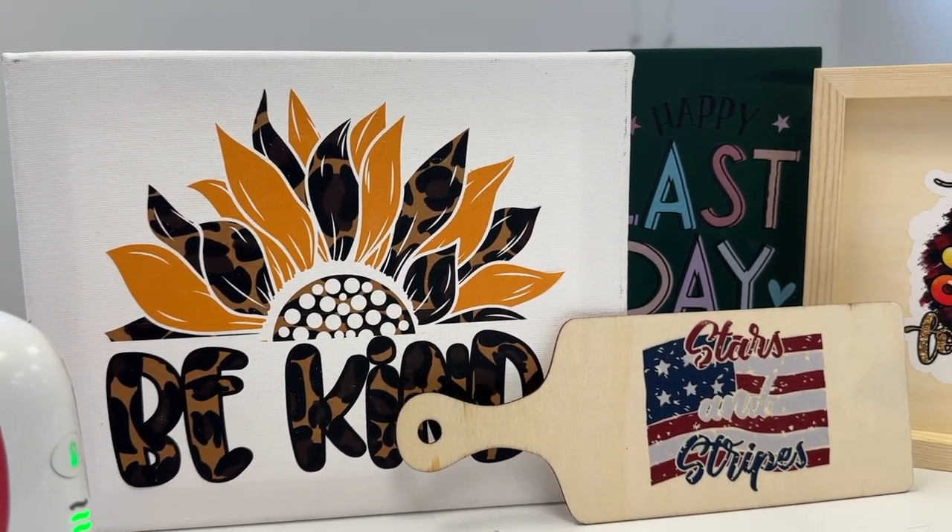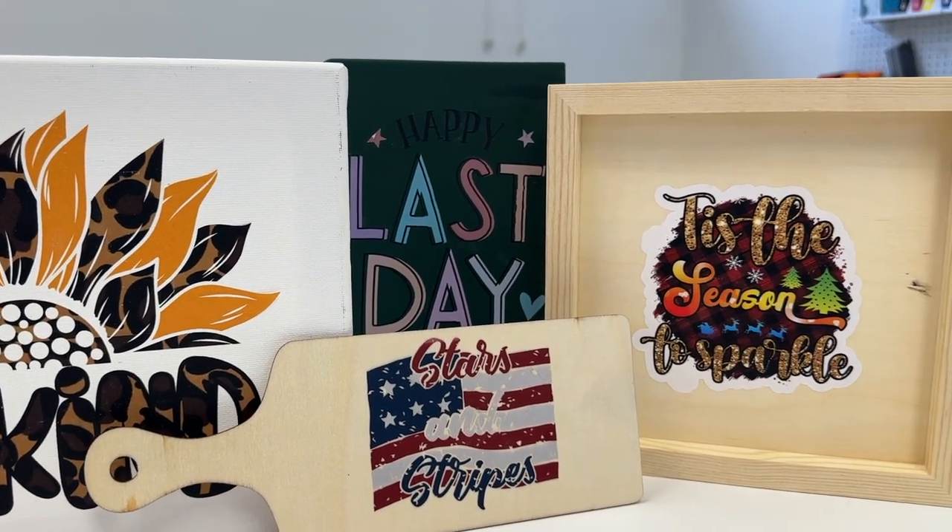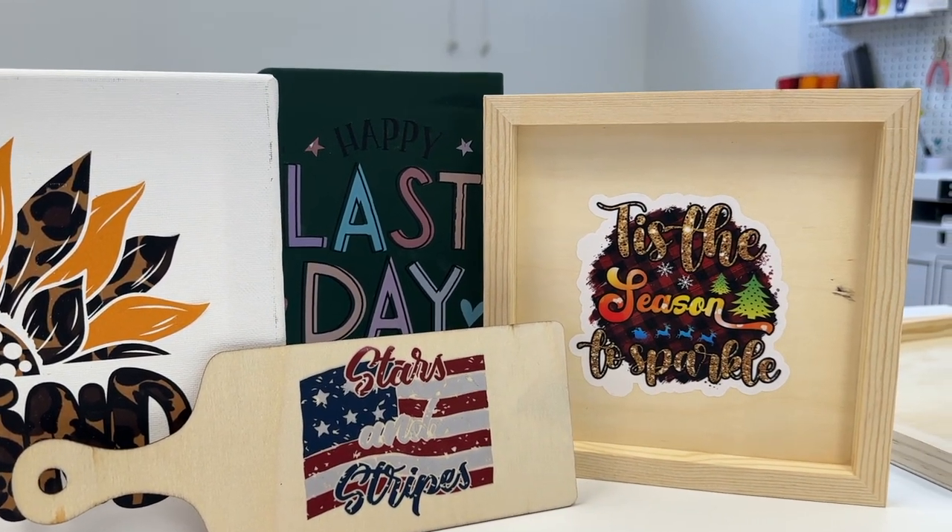So if you are looking to do more with your DTF printer than just t-shirts, I recommend that you try it out on signs, on wood, on canvas, different things like that. The small ones are probably better, especially if you are going to use an easy press mini. Be very, very careful and do a lot of testing. If you decide to use a heat press, I do think that's going to end up being too much heat, too much pressure.